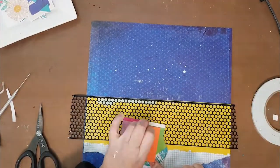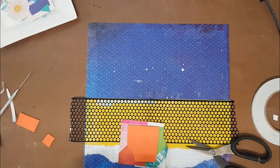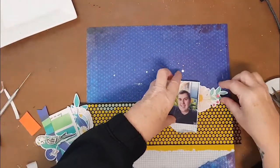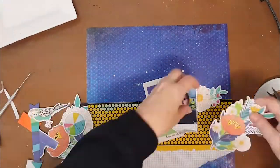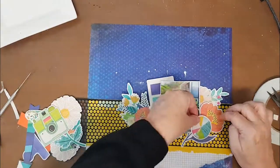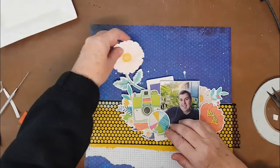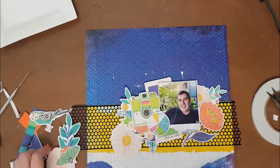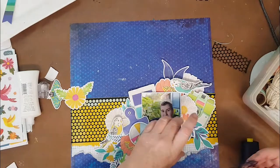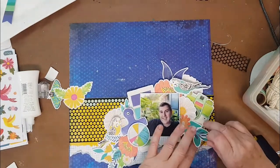I'd already decided my photo was going to be on the right-hand side of the page. I tend to do most of my layouts either left or right - it's very rare for me to do something smack bang in the middle. This time I decided to try and use up as many of these large ephemera pieces as I could. Even though it's a boy layout, most people who know me know I don't care about that - I'll put flowers and all that sort of stuff on anything.